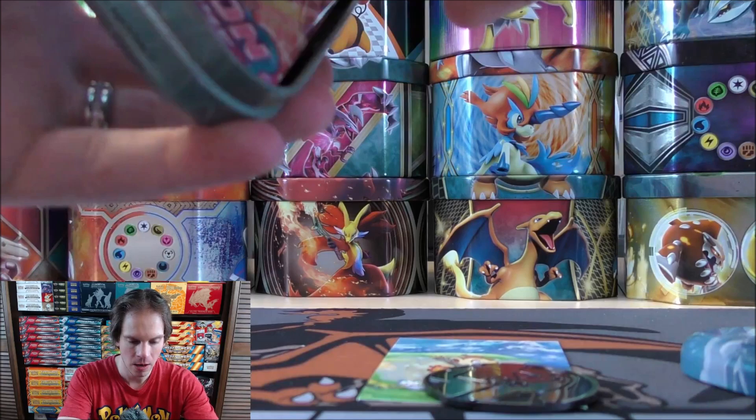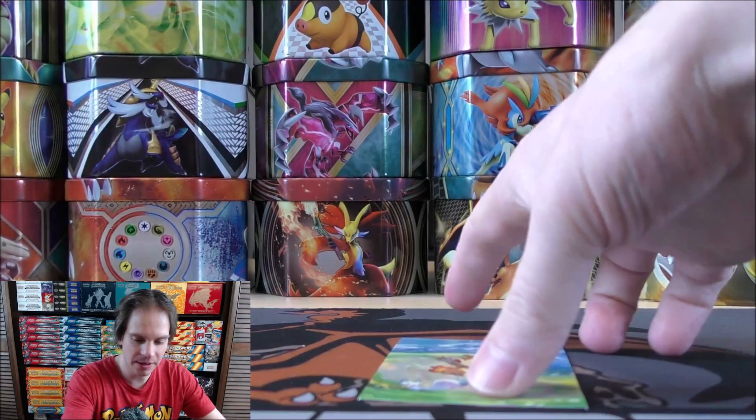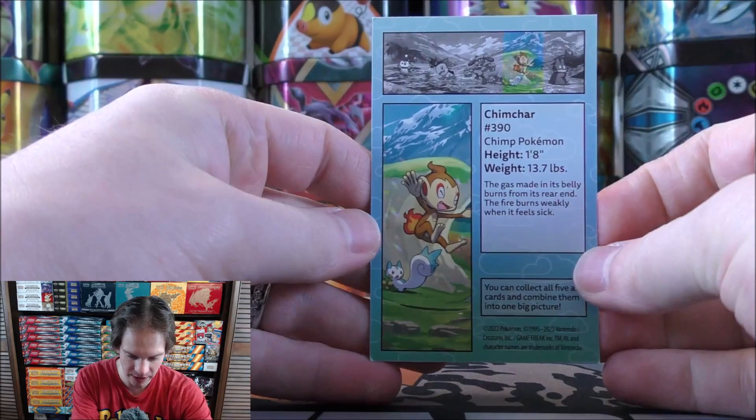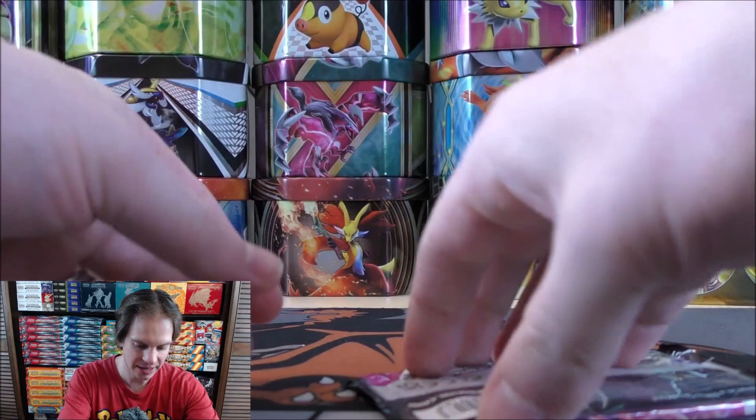That just tells me they're going to print a lot of that set. I've been able to get the Pokemon Center exclusive ETBs — usually there's a limit of four through their website. I always try and purchase four, although with Brilliant Stars it did seem like some people ordered just one Pokemon Center exclusive Elite Trainer Box. I actually received a case — one case instead of one single Elite Trainer Box. Same booster packs on the inside: Chilling Reign, Fusion Strike.